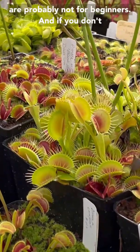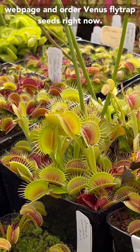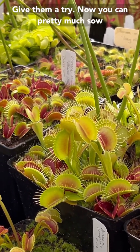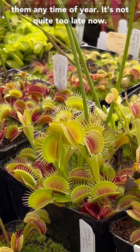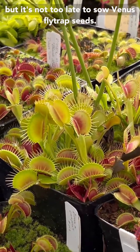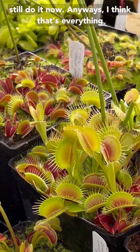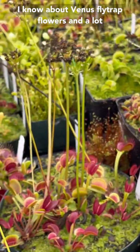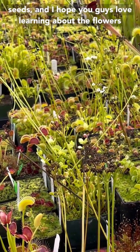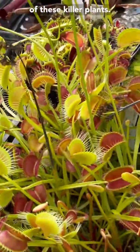Now it can take seven years to grow a Venus flytrap from seed to maturity. If you fertilize it with our maxi fertilizer once a month, you can definitely speed that up, and if you grow them under lights, you could speed that up a little bit too. Growing Venus flytraps from seed is probably not for beginners. If you don't want to wait to make your own, you can go on our webpage and order some Venus flytrap seeds right now and give them a try. The winter is probably not the best time to sow unless you're doing them under lights, but it's not too late — it's a little better to do them earlier, but you could probably still do them now. Anyway, I hope you guys love learning about the flowers of these killer plants.